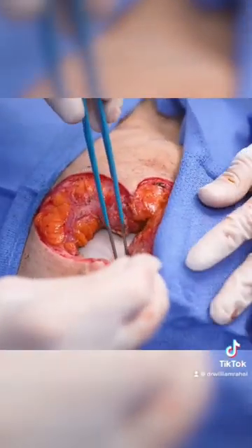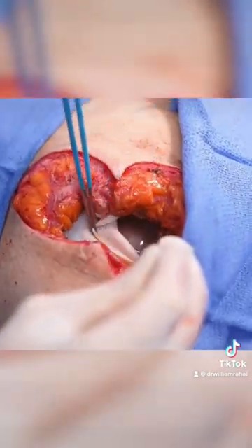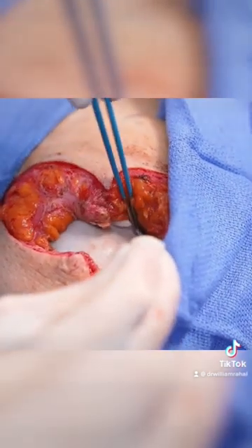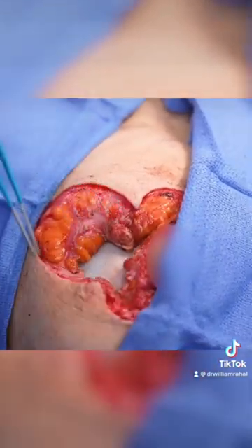This is breast tissue. This white stuff is Stratus. Now if I kind of go here, you can see — see below that — there's implant. So the implant is below the Stratus; the Stratus is forming a barrier between breast tissue, which is above it, and the implant, which is below it.